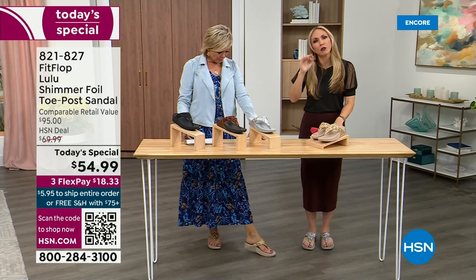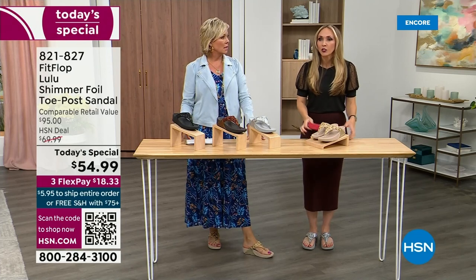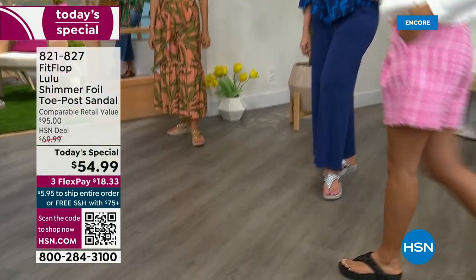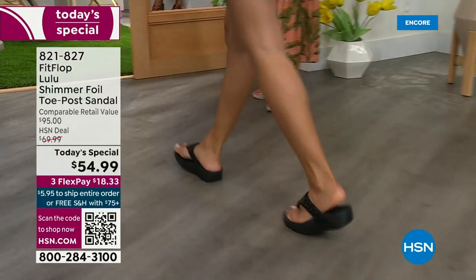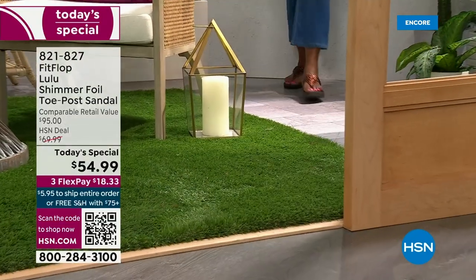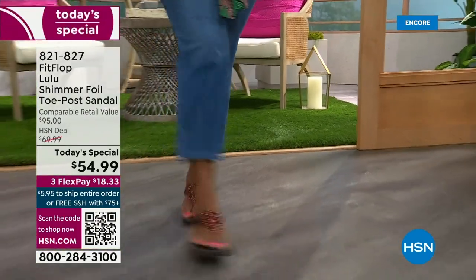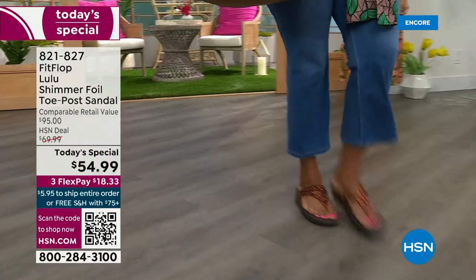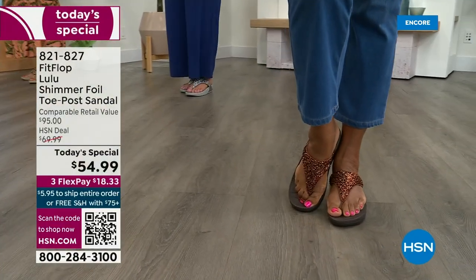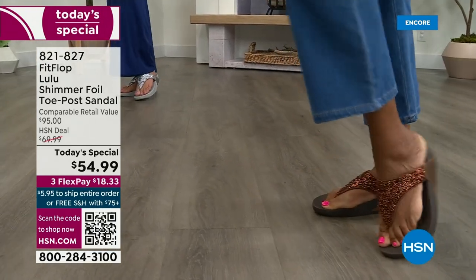What foot doctor would ever prescribe prior to FitFlop a beautiful shoe like this? Back in 2006-2007, FitFlop realized there was a niche — a market for women who just wanted to support their foot health but also look on fire and on trend. So FitFlop's fashion team takes whatever is trending and mixes it with this amazing technology so that way you get it all. And this style is exclusive to HSN — you can't get it anywhere else.